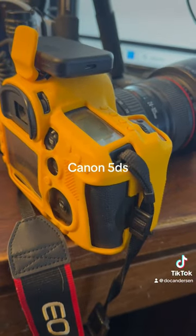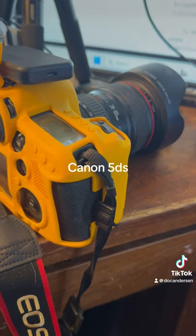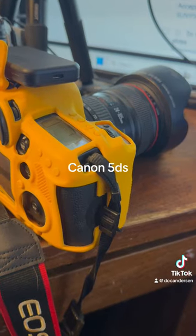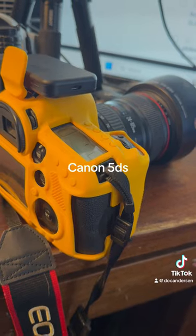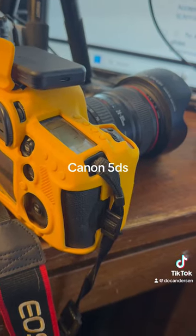Anyway, this is the Canon 5DS. Great camera. Been on the market for about eight or nine years now. It's been the camera I've used as my predominant DSLR for the past eight or nine years, and it's a great camera. Really highly recommend it. Thank you for listening to my extended review.